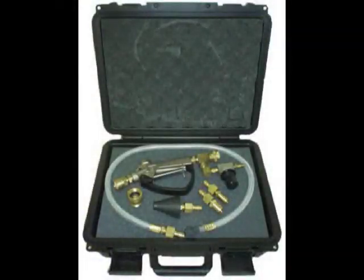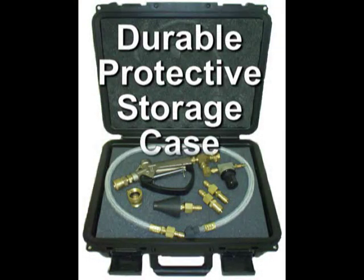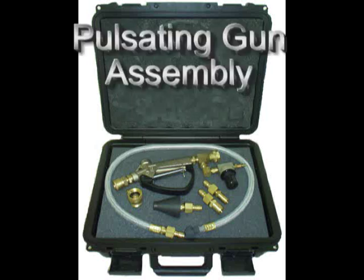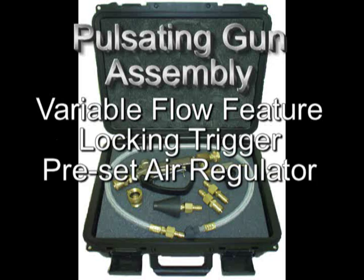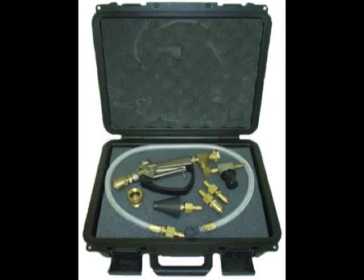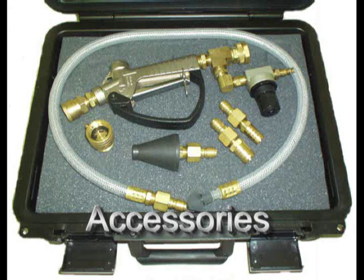All packaged in a durable protective storage case, the pulsating gun assembly includes a variable flow feature, locking trigger, and a preset air regulator. Accessories attach with quick couplers and include the large rubber tip, the whip hose with small rubber tip, a pair of heater hose barbs, and a fresh water back flow preventer.